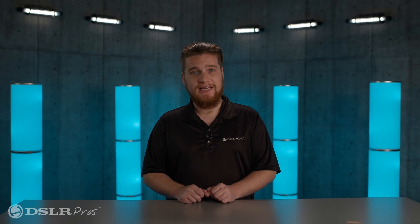What do you think about this new drone from DJI? Let us know in the comments. Until next time, I'm Kevin with DSLR Pros. Thanks for tuning in, and see you again next time.